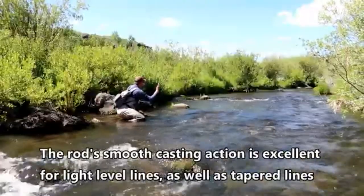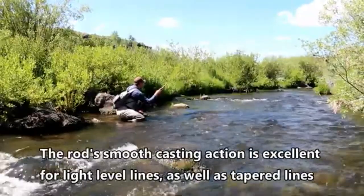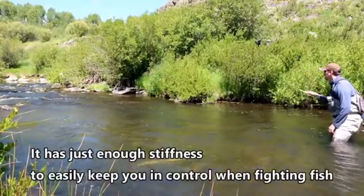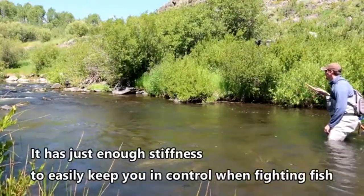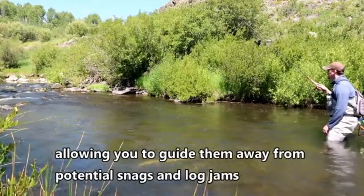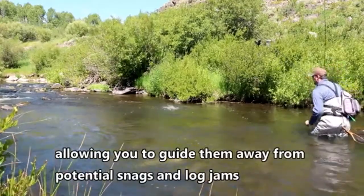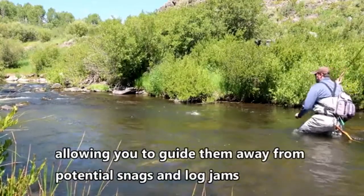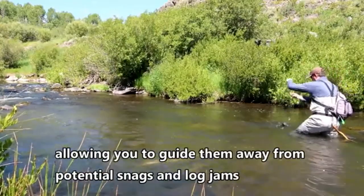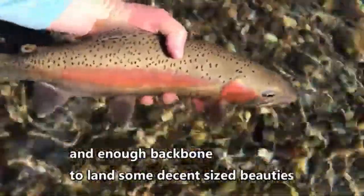The rod's smooth casting action is excellent for light level lines as well as tapered lines. It has just enough stiffness to easily keep you in control when fighting fish, allowing you to guide them away from potential snags, and enough backbone to land some bigger fish in the stream.